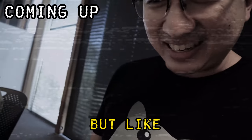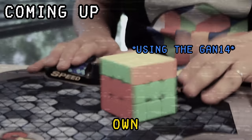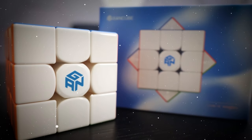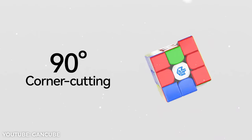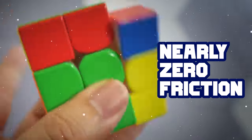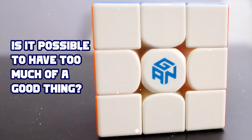I gave it a little push and then it just went back on its own. The GAN 14 has everything you could possibly want in a modern speedcube — ridiculous corner cutting, magnets upon magnets, nearly zero friction thanks to literal levitation. But all this raises a new question: is it possible to have too much of a good thing?